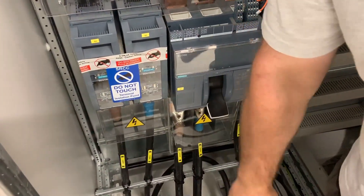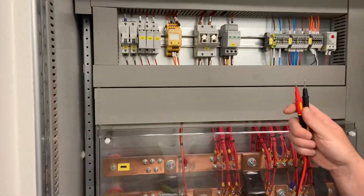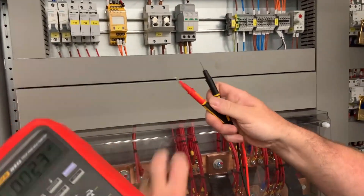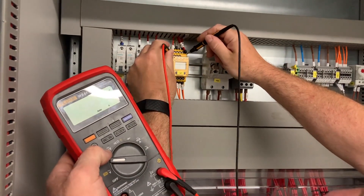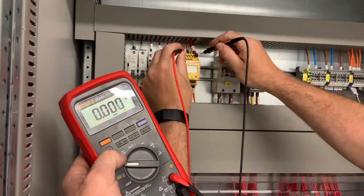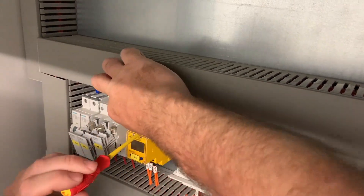Now we switch off the incoming supply so we can reconnect the meter. We test to make sure it is off. We reconnect the monitoring device and close the incoming breaker.